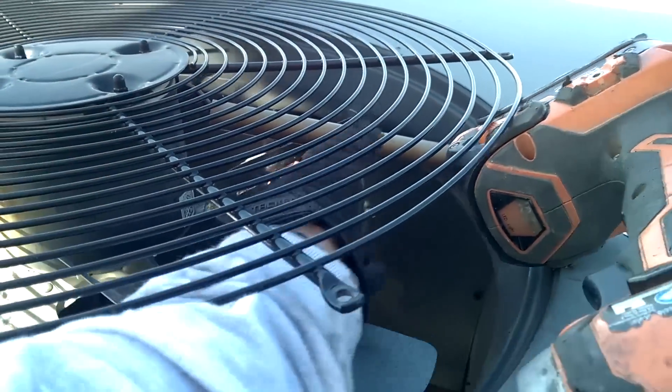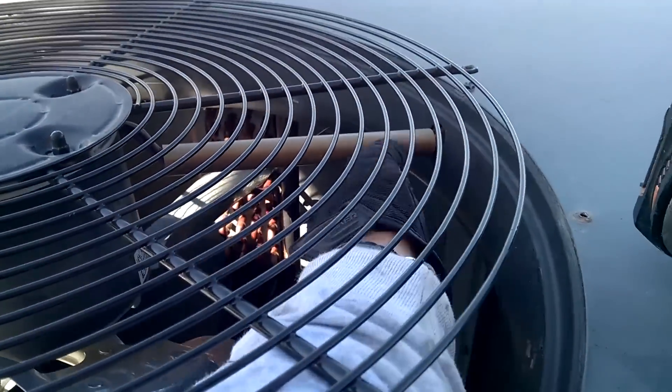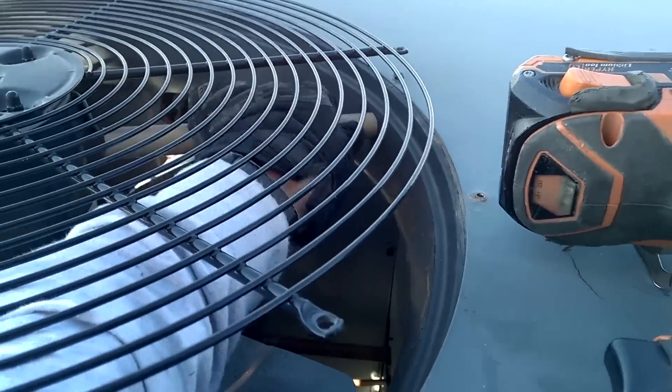That one dude was claiming that Goodman is better than Trane in every way. Yeah, and this way too, buddy? Cheap, flimsy ABS plastic on a thin beer-can-thick lid with a piece of stupid cut gray electrical conduit.